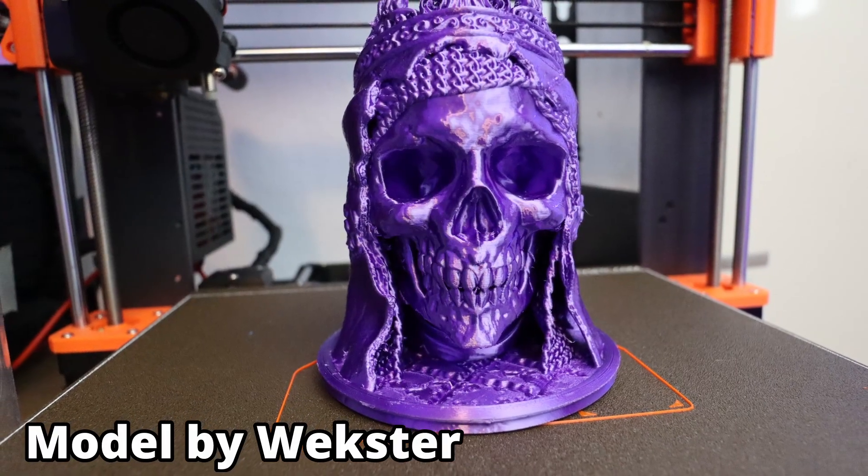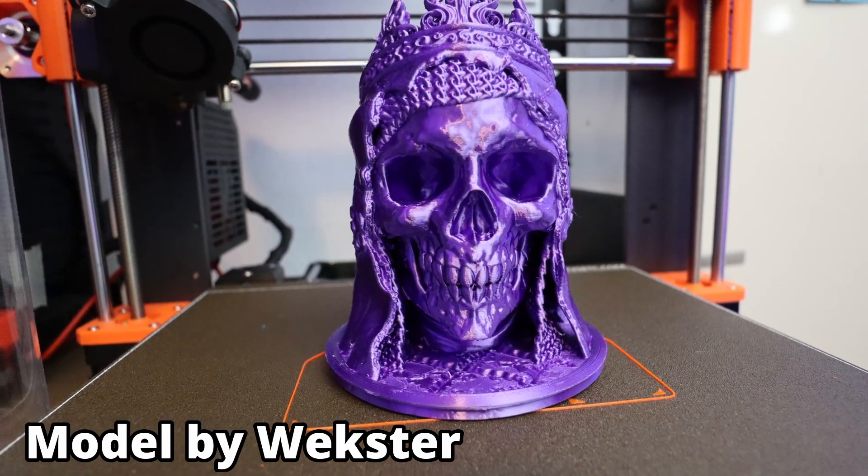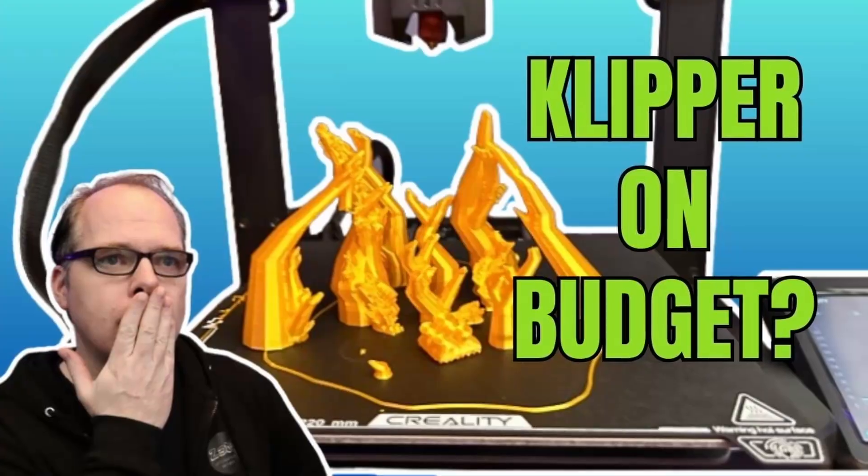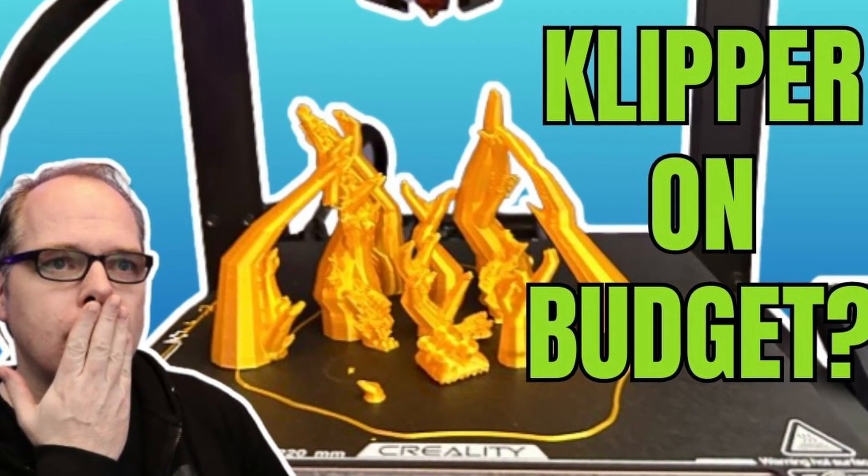By avoiding these common mistakes, you will be on your way to creating amazing 3D prints. Thank you so much for watching. If you found this video helpful, give it a thumbs up and subscribe for more 3D printing tips and tricks.